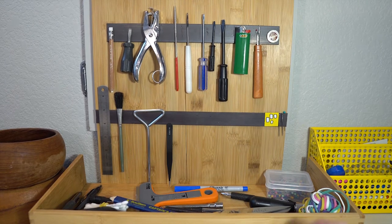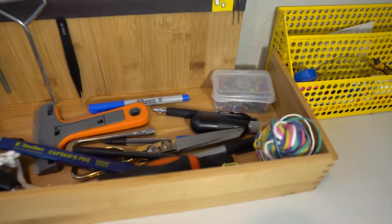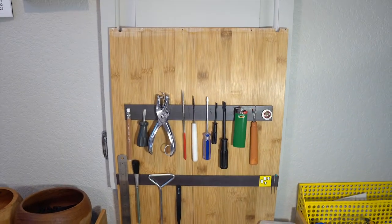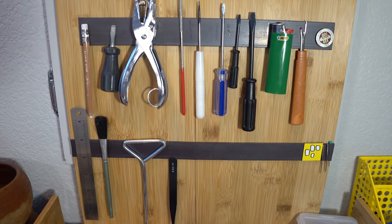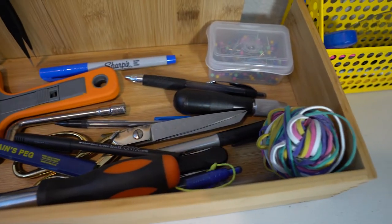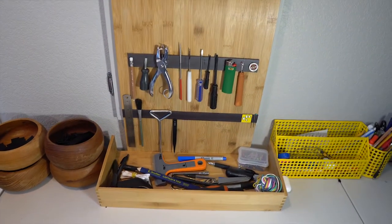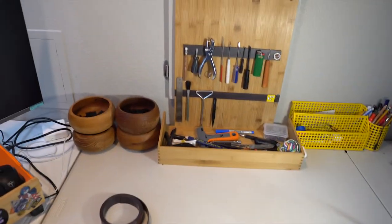Someone in our neighborhood was throwing away this awesome bamboo split tray thing — I think it's for food or something — but it was free and I decided to tear it apart and turn it into tool organizers. I've also used other portions of it for my laptop. These little trays have made a really great addition to the shop because it allows me to stick the magnets on here and organize my metal tools, and the stuff that won't fit goes down below as a catch-all.